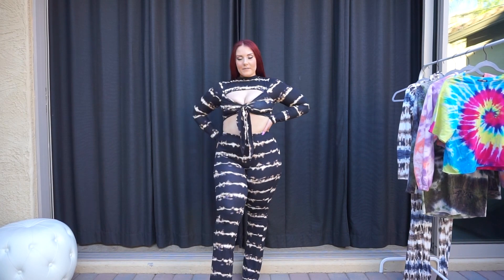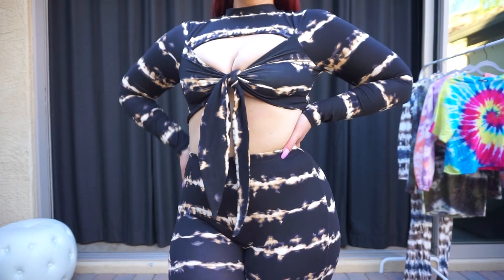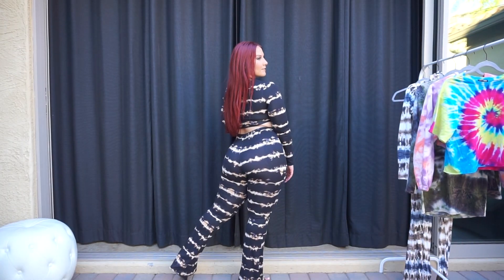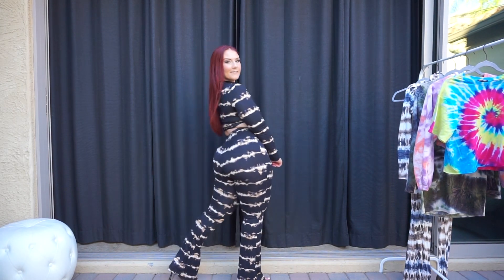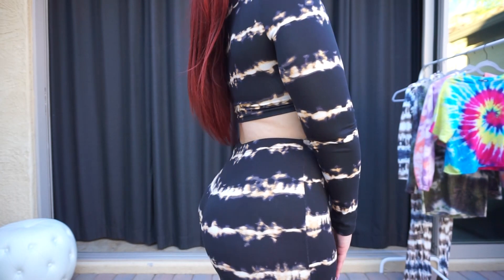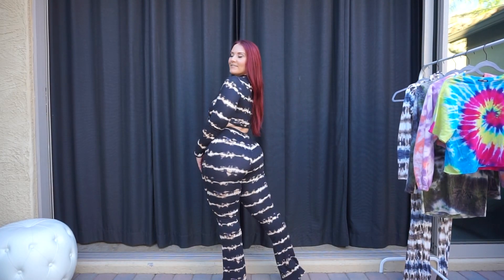What's great about these sets is that you can wear them separately as well. You don't have to always wear them together. You could wear the top with some black jeans, or wear the pants with just a solid black or tan top. So you can definitely get a lot of uses out of these sets, and I will definitely be wearing this one.